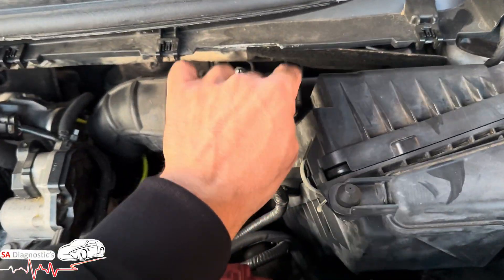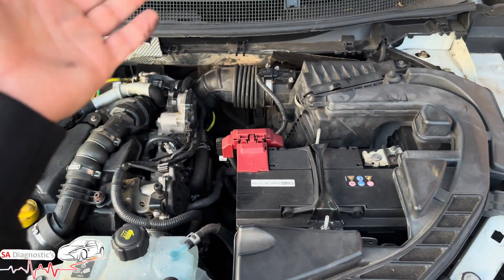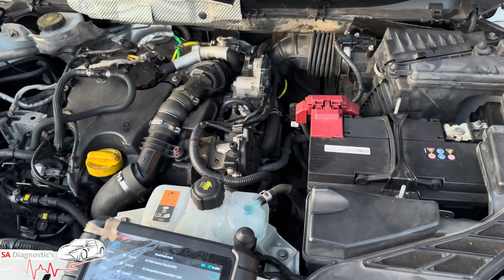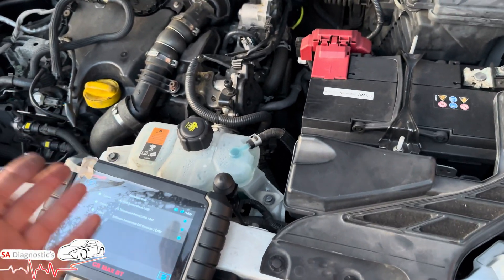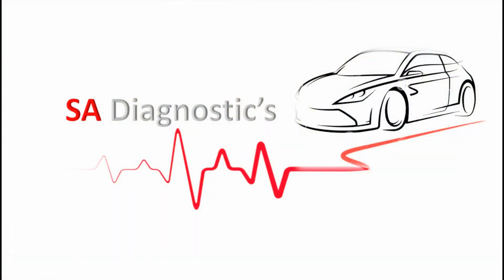That is where you would find these fault codes — these two are related to this sensor. In other cases, if that doesn't work, do a smoke test to see if there is any leak within the system. If there is, that'll be the cause as well. But in reality, those two fault codes are down to the air flow sensor as far as I know.